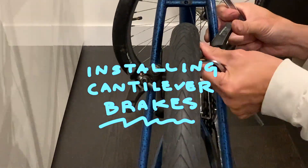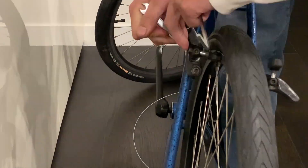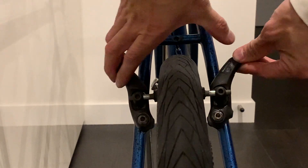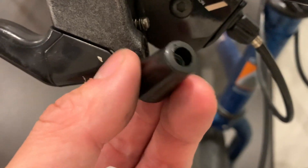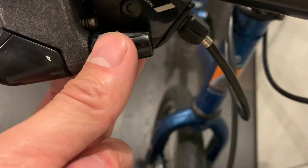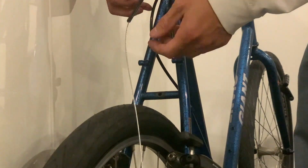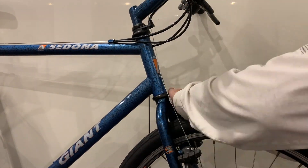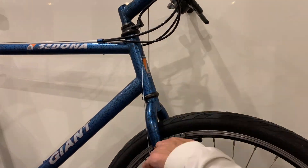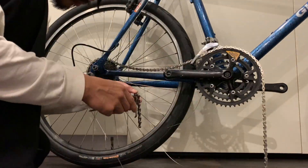Setting up the cantilever brakes here. Basically what you want to do is set up the pads so they're perpendicular to the wheel. What I like to do is make sure the brake pad is far away from the little bolt, so you get a little bit more leverage. On the front, I just back it off a bunch. When you put the brake cable in, you just hold the brake pads against the rim, tighten down the brake cable, then release the lever — and that's it. It should work out pretty well. Same with the front brakes — pretty straightforward. Sometimes they can be a little bit tricky, but if you try the method I said it should work out.